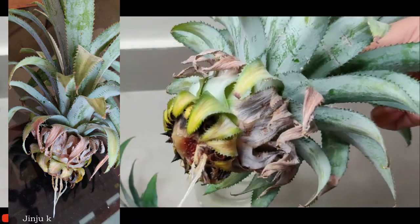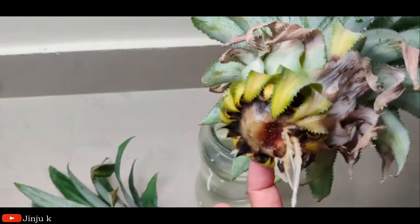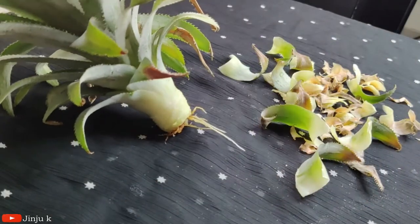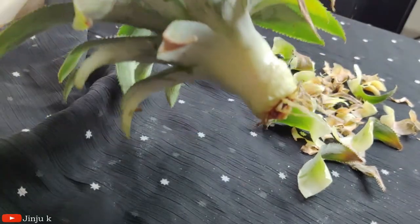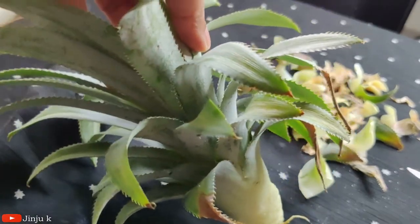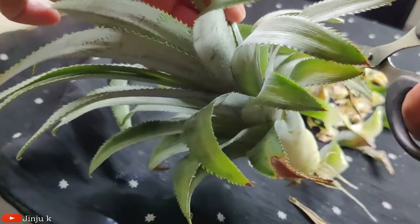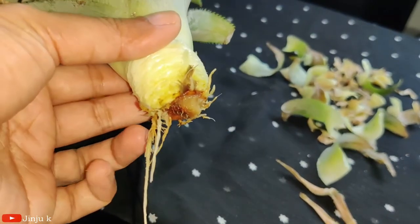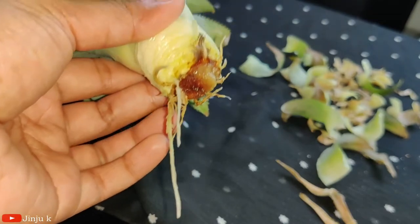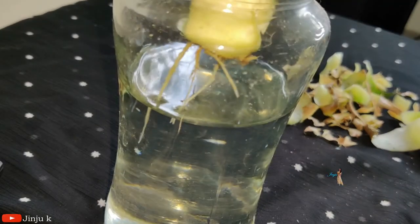I will clean the 2-3 leaves. Let's cut with the knife from the bottom. I find the same way to the bottom.